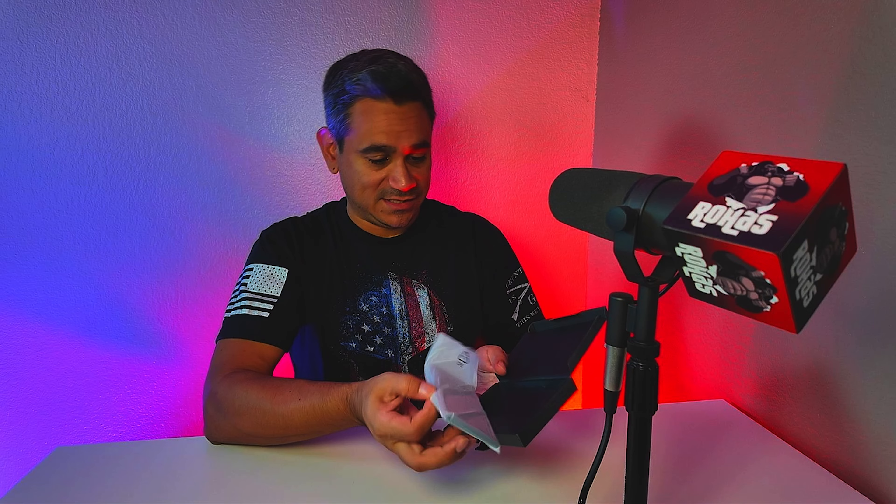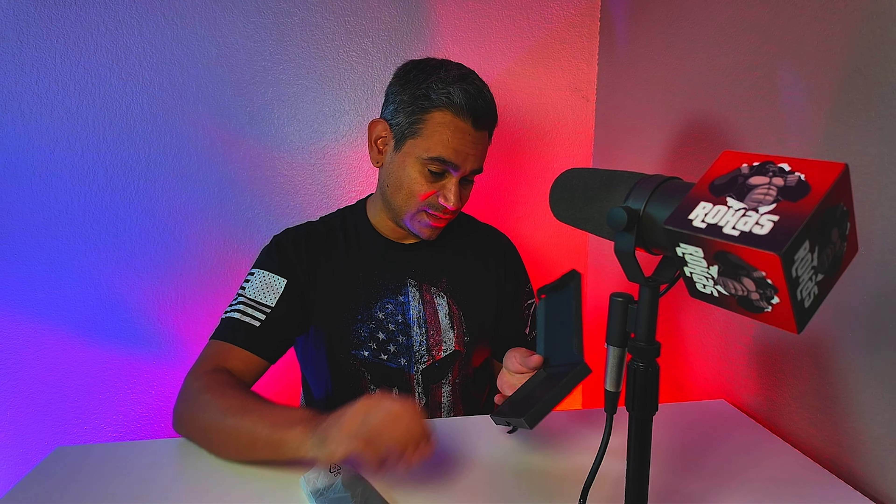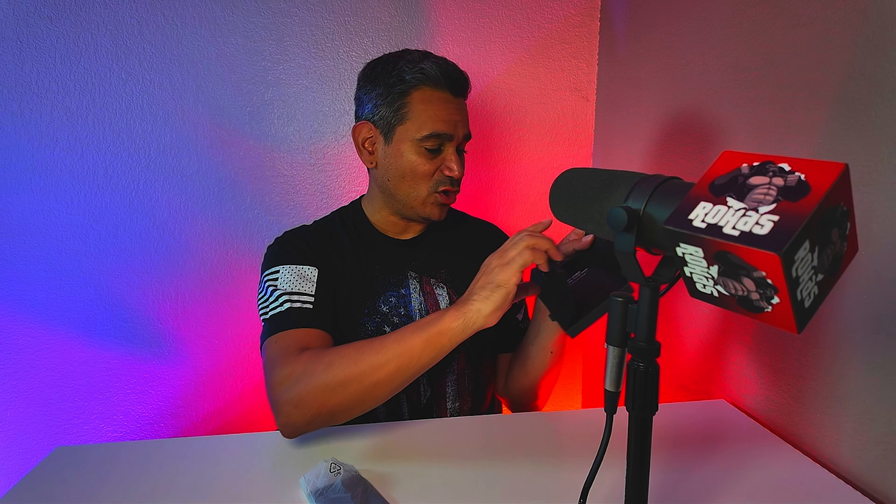This thing has a one-year warranty according to the box, and it does have a customer support phone number. It looks like they're all over the place — Germany, UK. When you open this thing up, it's going to be very basic and simple. There's the battery, of course.